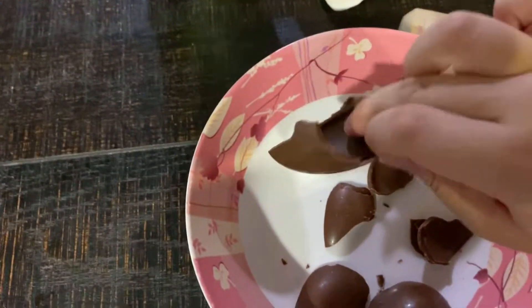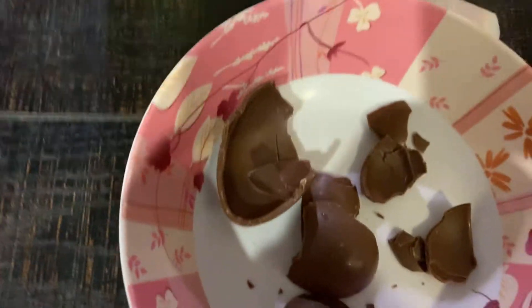Look at this. This is nice. Okay. Let's check out the chocolate. It's right here. Okay, that is very nasty. And here is the toy.